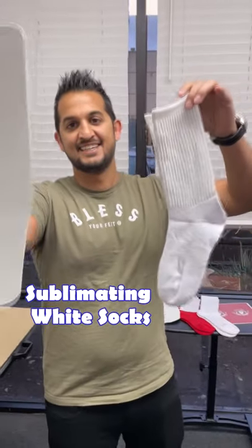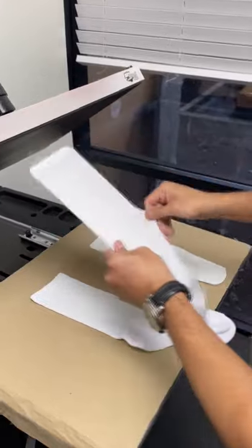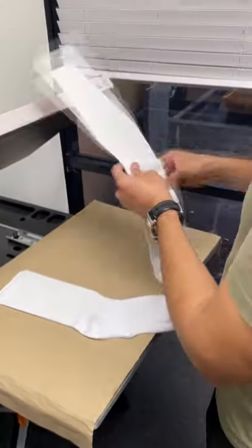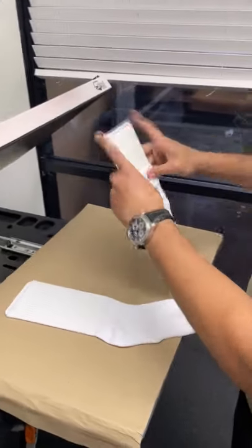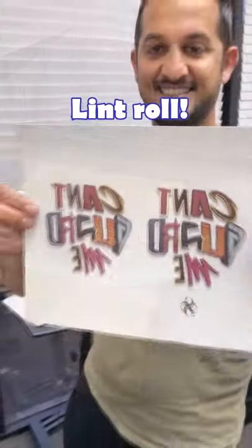Let's make some custom white socks with a dope logo. First step is get your blank socks and load them onto the Silky Socks jigs. Once loaded, don't forget your lint roller to keep them nice and lint free.